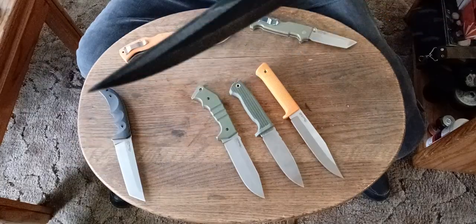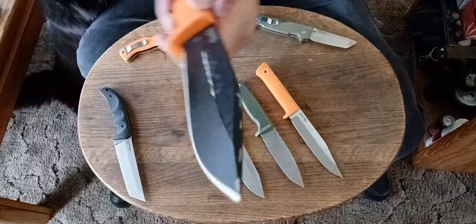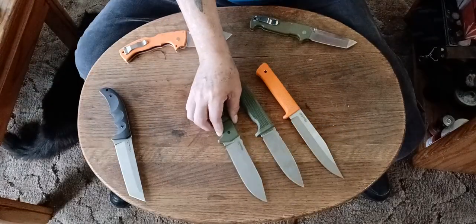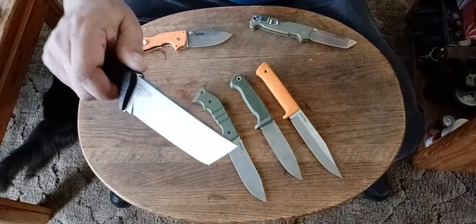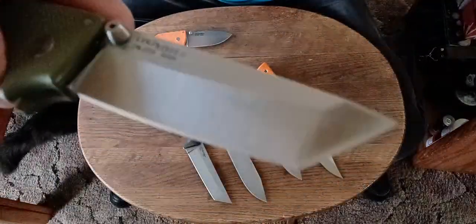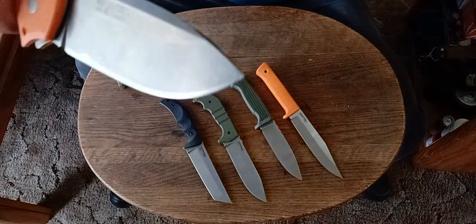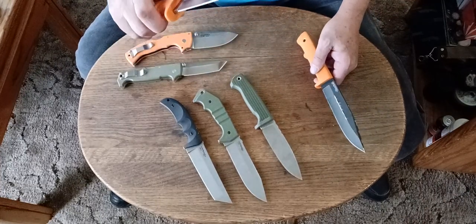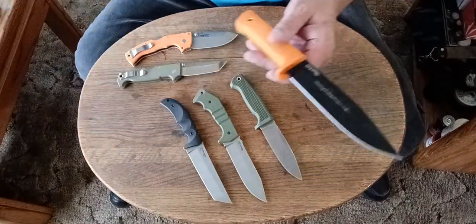The Tough X finish looks good until you use it. It's kind of cool though because you can see it has been used, whereas with a lot of these other knives you can't really tell how much I've used them — and I've used these knives a lot. All these knives have been used a lot and they all still look brand new. This one's been used a lot. This one's been used a lot. This one got used a lot — it's got a couple scuff marks on it, but it still looks good. It doesn't look as worn as the Tough X finish one.